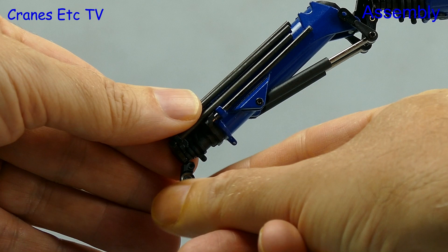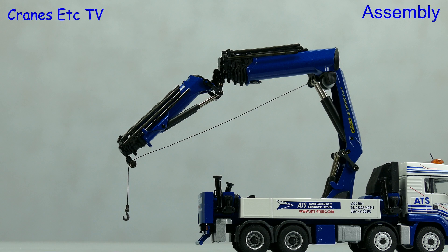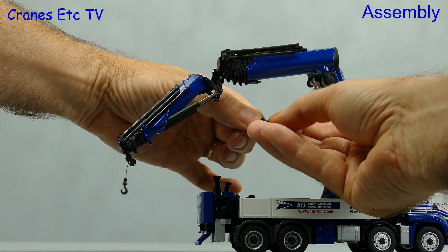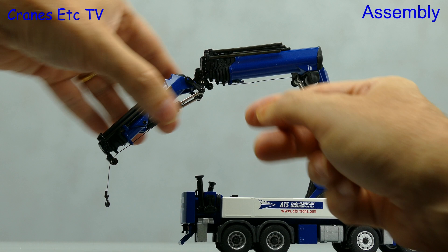Four small pulleys are supplied and you can attach them to a number of points on the crane. We'll start by attaching one at the end of the jib and then feeding the rope over it. Once fitted, it gives a direct run from the winch drum to the end of the jib, but that's not realistic because the real crane has a complex mechanism for routing the rope along the boom and jib. It's too complex to model accurately in 1:50 scale, so we can use the supplied pulleys to make attachments at intermediate points along the boom — not accurate, but a decent modelling compromise.